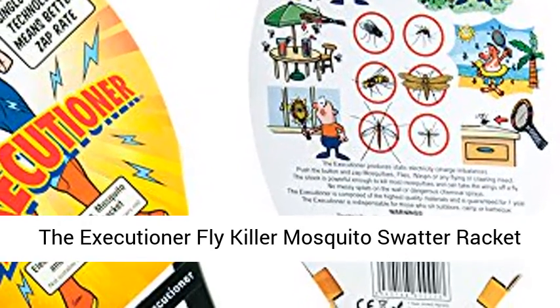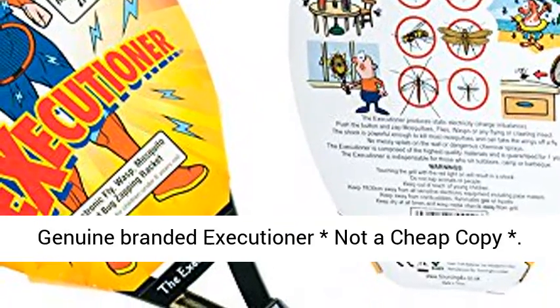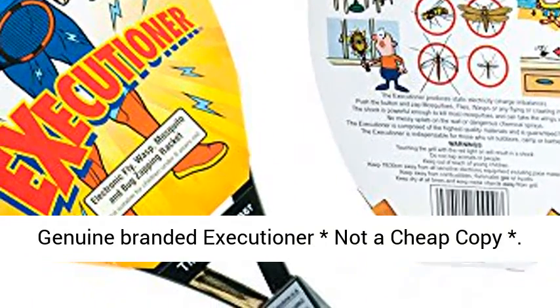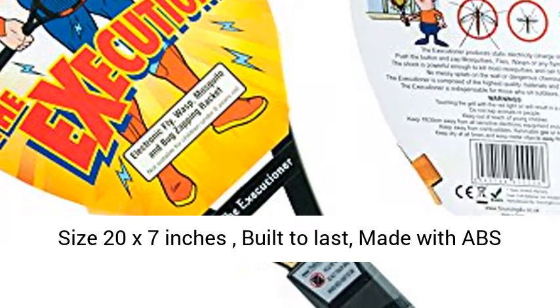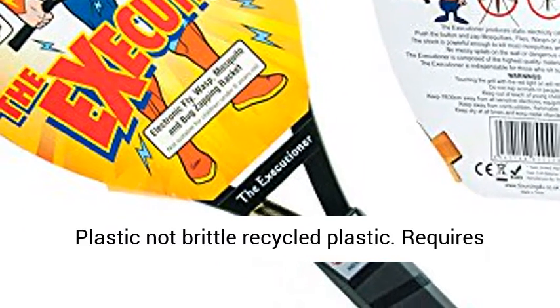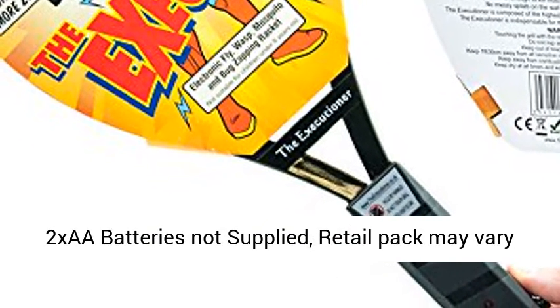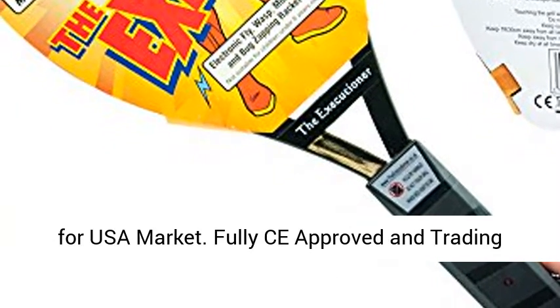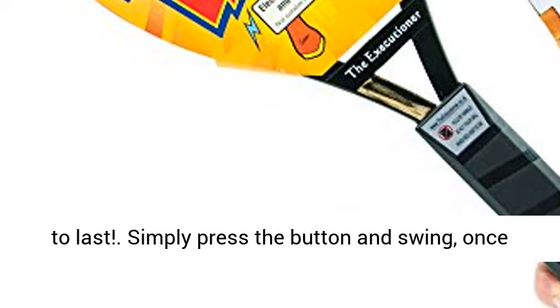The Executioner Fly Killer Mosquito Swatter Racket Wasp Bug Zapper, indoor and outdoor, over 50cm long. Genuine branded Executioner, not a cheap copy. Size 20x7 inches, built to last. Made with ABS plastic, not brittle recycled plastic. Requires 2 AA batteries, not supplied. Retail packed — may vary for USA market. Fully CE approved and Trading Standards passed. Top quality.